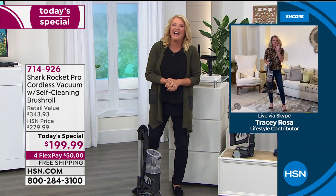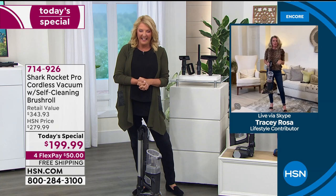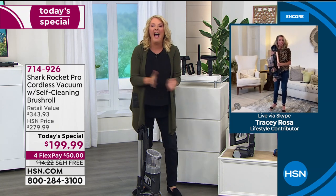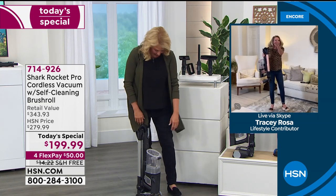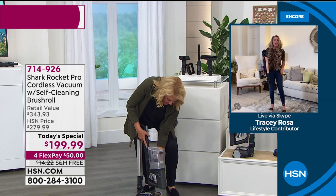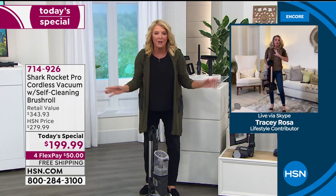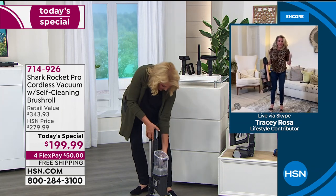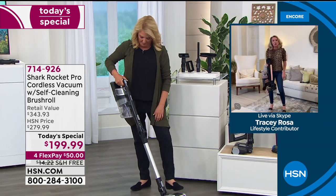Tracy laughs, saying she knew Suzanne would rename the color rose gold. Suzanne confirms it really is a beautiful rose gold and has no idea why it's being called Light Coral, because it really is rose gold.